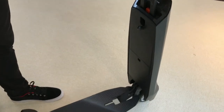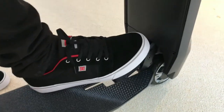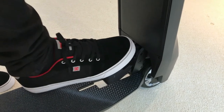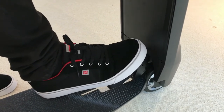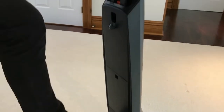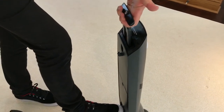Now the foot latch located over here is going to be the next release mechanism to fold the main body back onto the footboard. The trick here is to apply a little bit of pressure on the foot latch but not pull the main body towards the rear. Apply pressure on the foot latch and actually do the opposite.